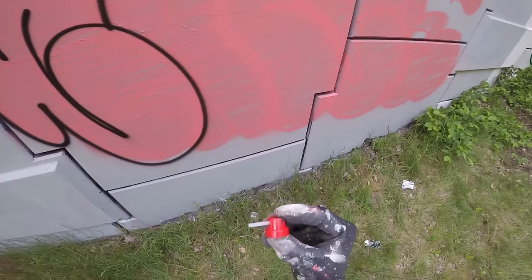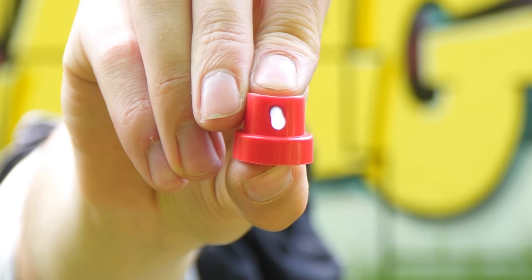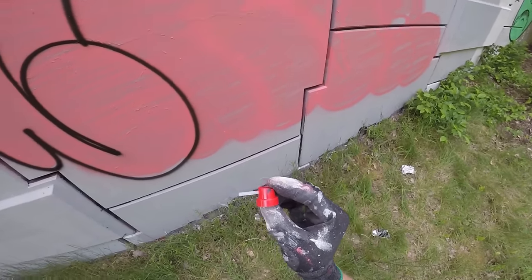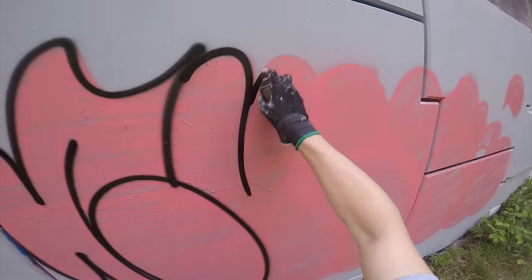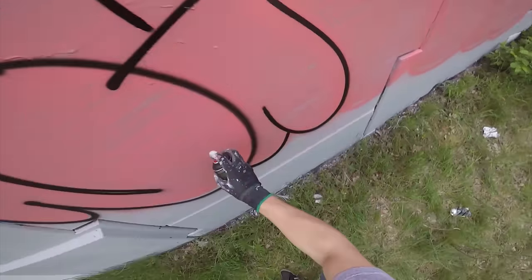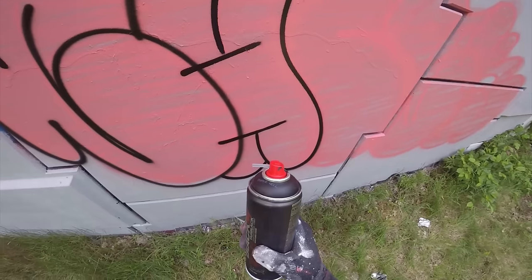The needle cap is a really high output cap and also gives a really thin line, but if you don't move fast enough you will get drips with this one. It's great for really fast thin lines.